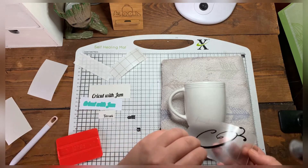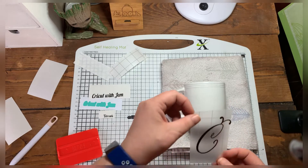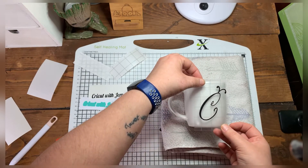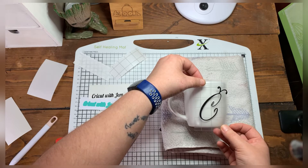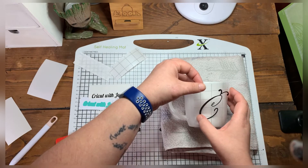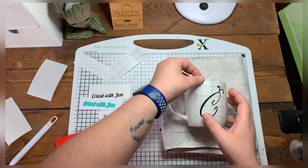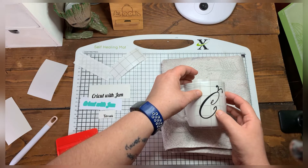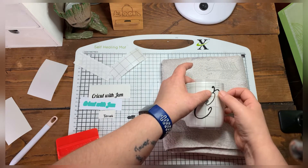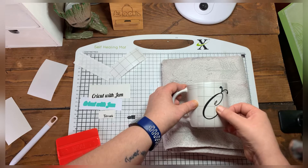Watch how easy that was — I don't even have to scrape the back, I just scrape the front. It's really good because you've got all the grids so you can line it all up. Since it's rounded, I normally go either side to side or top to bottom. I'm going to line it up to roughly where I want it, stick the bottom bit on first, and then just roll my thumb over and roll it down.